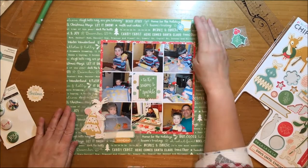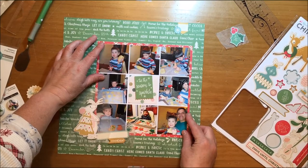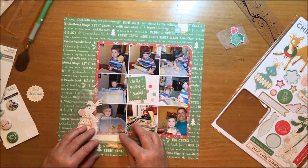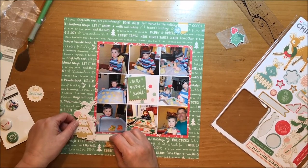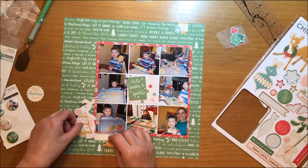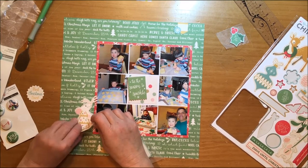I'm still not quite settled on that tag because I really wanted a little bit more room to journal, but then I realized that basically the pictures really tell the story. It's a progression of my grandson making cookies with his mom and his other grandfather. It goes from him first holding the dough in his hands and rolling the dough out, to the very last photo which is a picture of him eating one of the cookies — which is really cute.